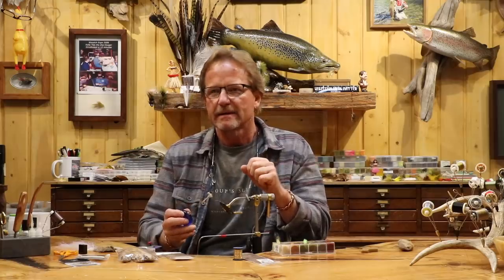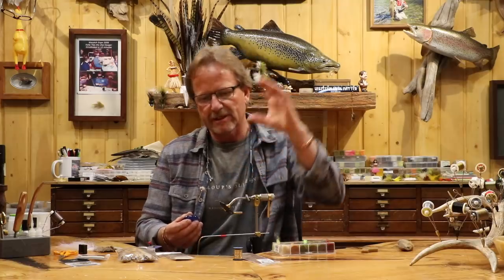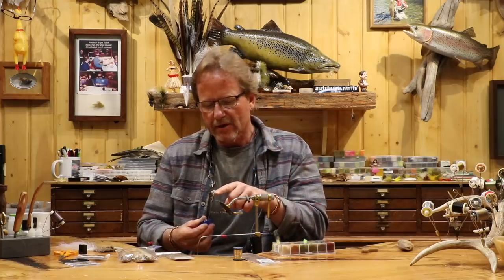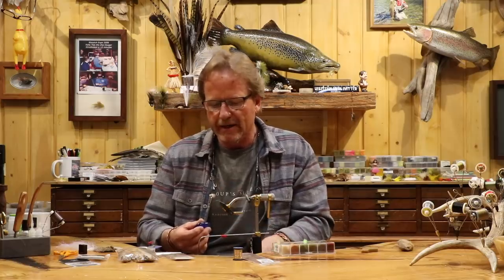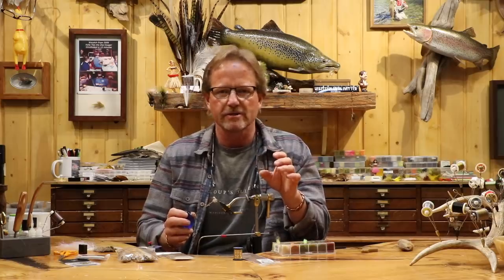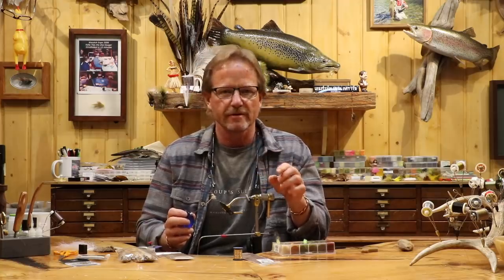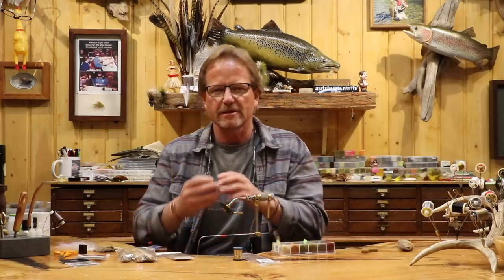I don't like hoppers that sit so high up, especially on these little ones. I wanted one that was really down in the water, but really hard to sink. Hence the snowshoe and the deer hair head. What you've got here is a fly that's a great cross-dresser for a whole bunch of stuff. This could be a yellow sally, a caddis, a tan caddis, a juvenile or early season hopper — it could be a lot of things. It's a general fly.